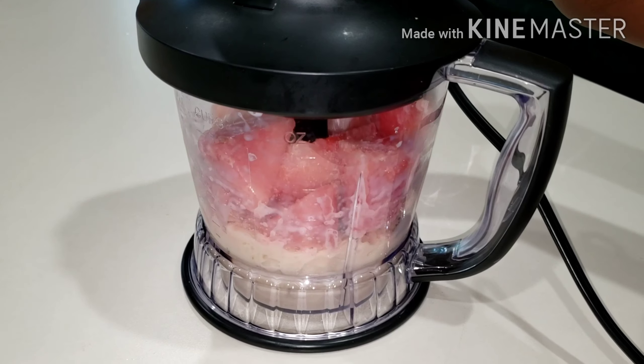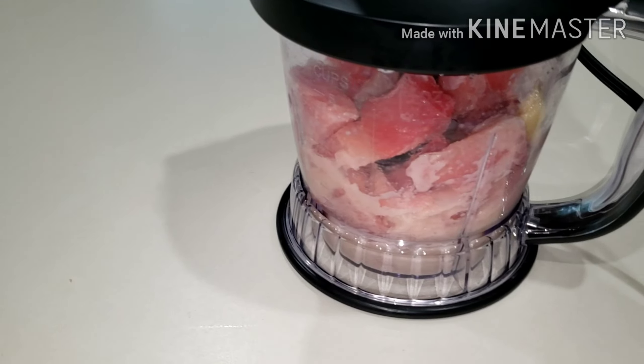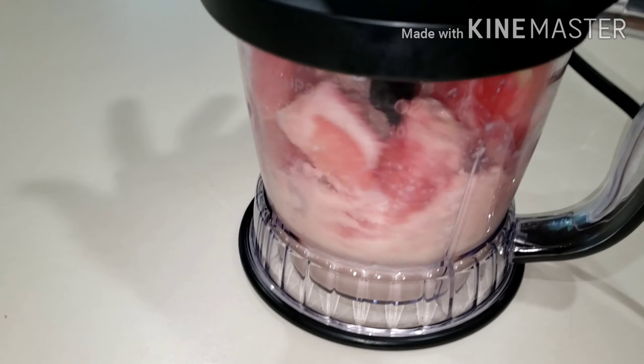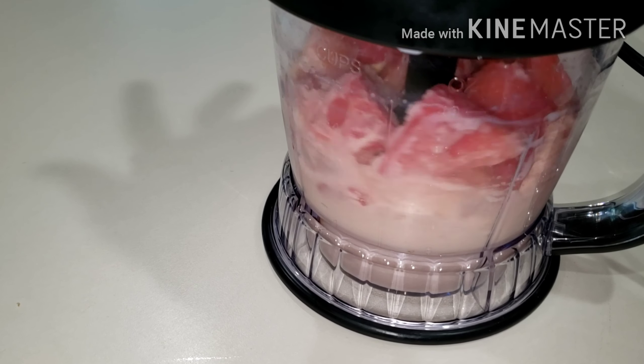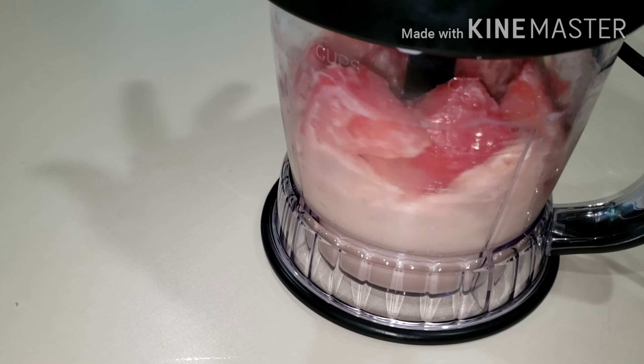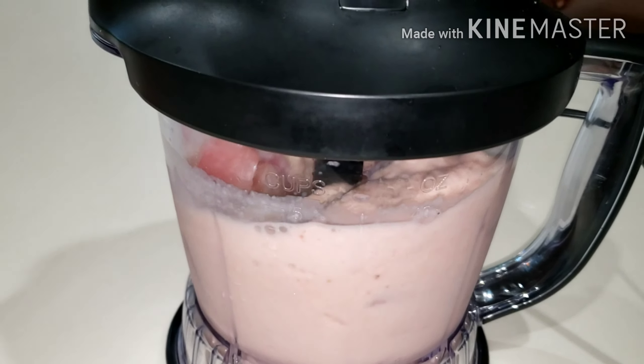Go ahead and blend it until it's very smooth and creamy. Do you know who was blending this? It was Datty! She loves this, so she always wants to be part of it when I'm making it. She always wants to blend it for me. You can let your kids blend it while you do other things.